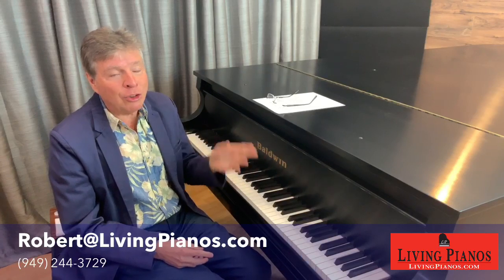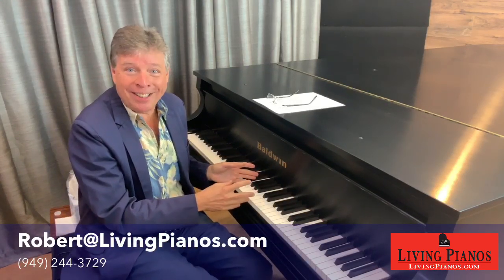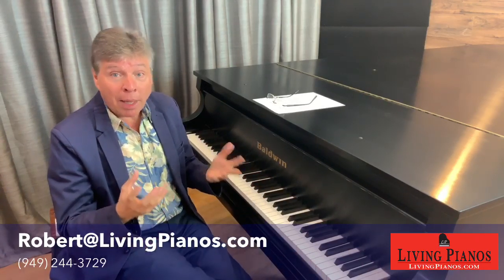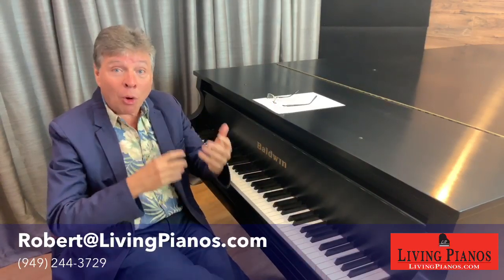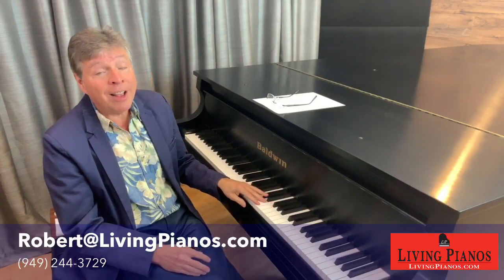Hybrid pianos offer the potential of a higher level playing experience for far less money, and I guarantee over the coming years they will become more and more popular. I just hope I never live to see the day when somebody sees a real piano and says, 'What's that?' Eventually that threshold crosses where they will overtake grand and upright pianos to a much greater extent than they have today.